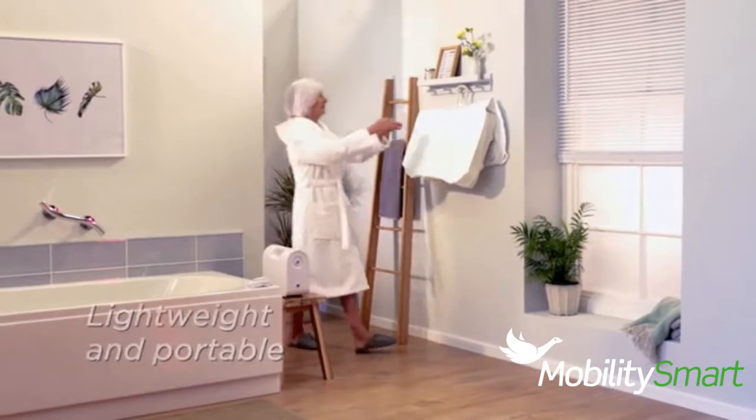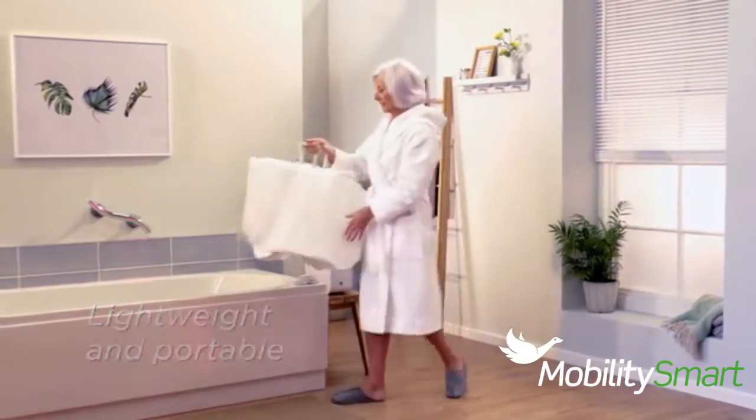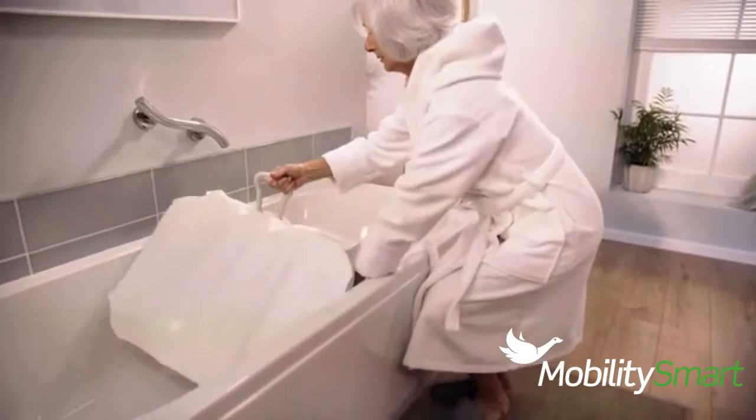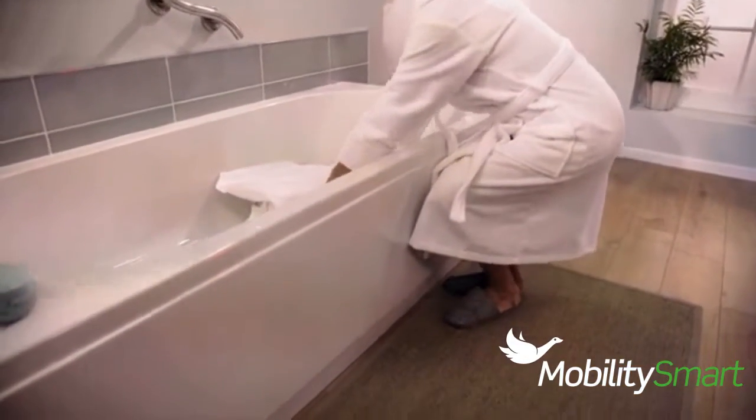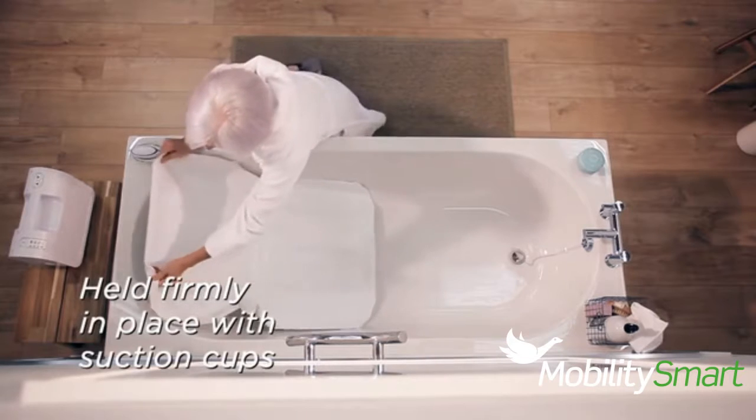The Bath Lift helps you get in and out of the bath independently in your own home. It's portable, lightweight and folds flat, so it can be easily stored away. The Bath Lift can be used with all standard baths, so there's no need for bathroom alterations.